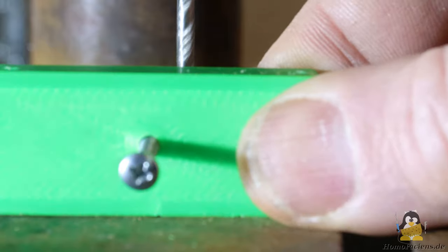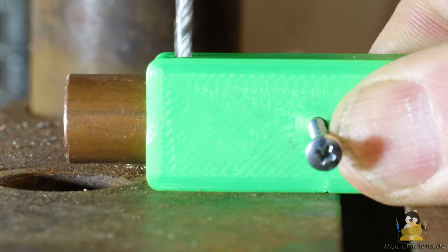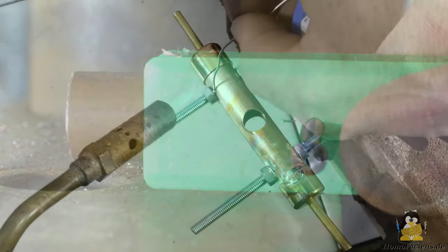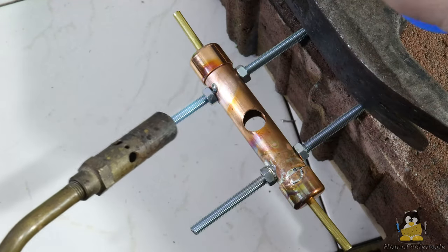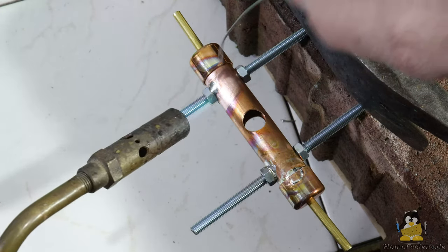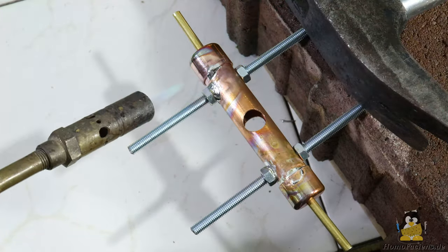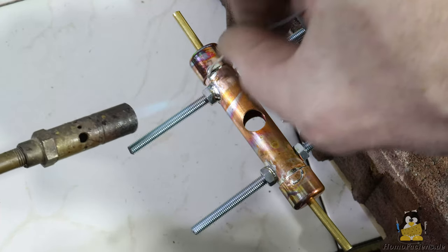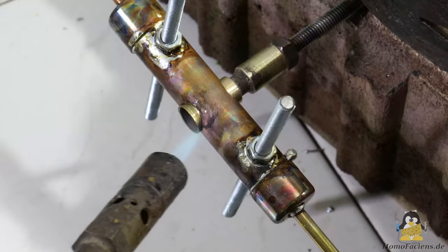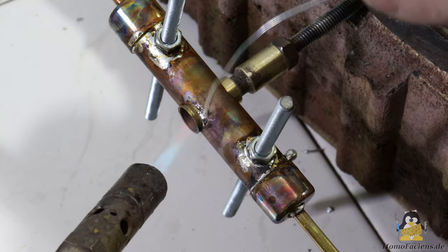For the water cooling I use 15mm diameter copper pipe, which gets the necessary holes using a 3D printed template. The M5 threaded rods, the end caps and the 4mm press tubes are soldered with electronic solder. The high temperatures for brazing would weaken the copper pipe too much. Also tin solder is significantly cheaper than silver solder. If everything is airtight, the extruder tube is also connected to the copper pipe by tin solder.